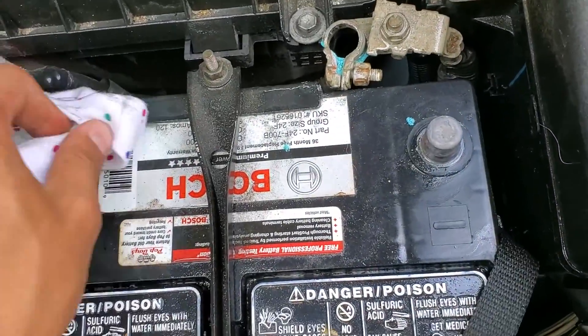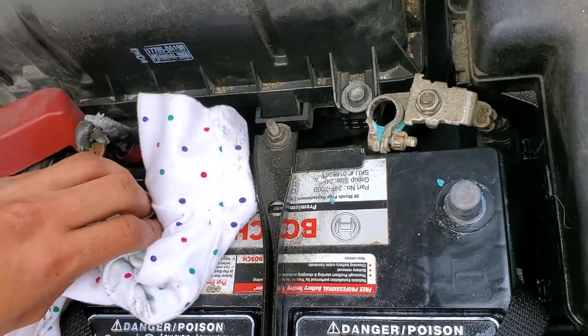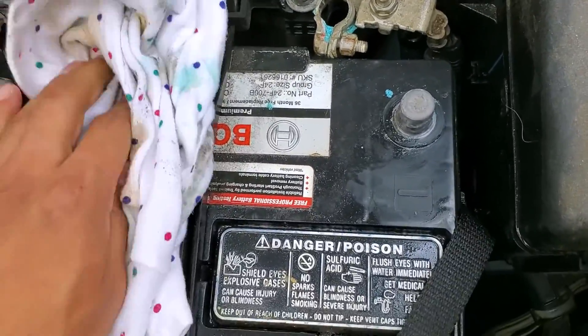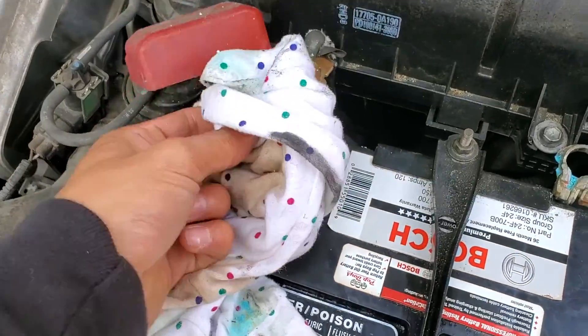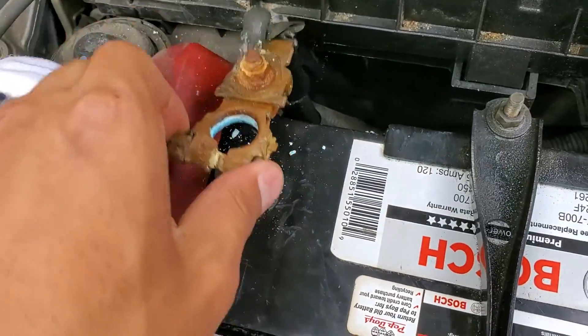Try to wipe off as much as possible. Either way, we are going to spray some water — you could spray it with the hose, although I don't suggest that just because you can get water all over other electrical parts. Make sure to clean the inside of the terminals as well, as you guys can see those are really dirty too.